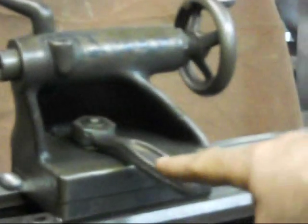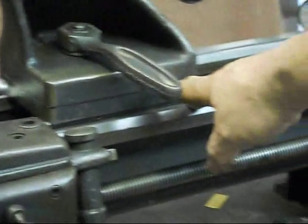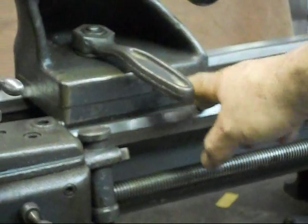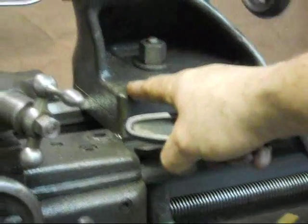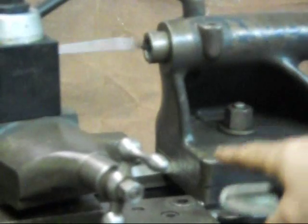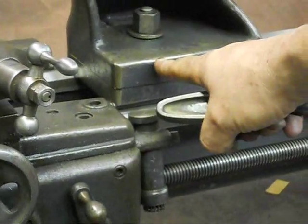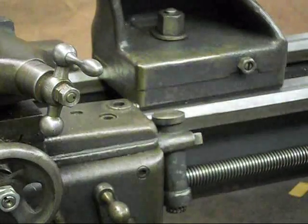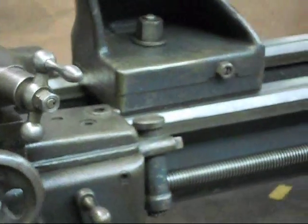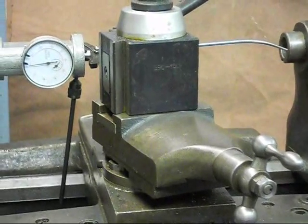For setting the offset front to back, we can adjust that with these offset adjusting nuts. I've also adjusted the up and down on this using shims between the base of the tailstock and the upper part of the tailstock. I'm just going to shut the lathe off here, loosen up the quill so we can turn the spindle by hand, and then let's do that.